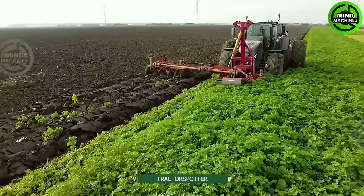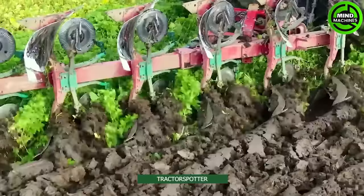The machine we're witnessing isn't just plowing the soil — it also has an attachment on the side that helps loosen the planting soil.